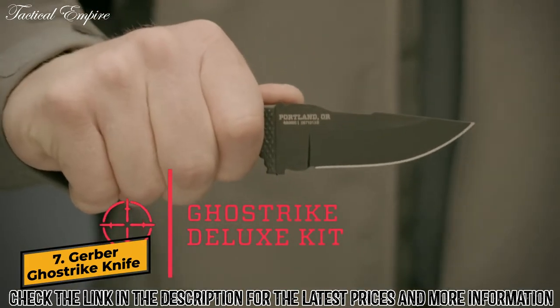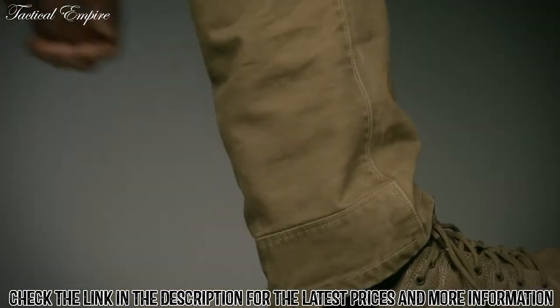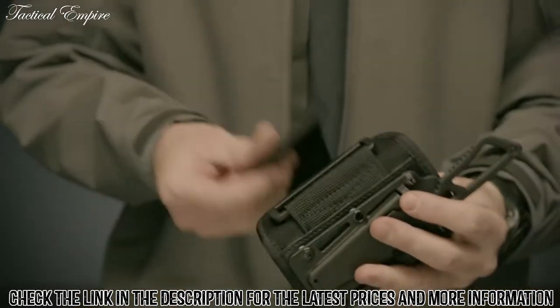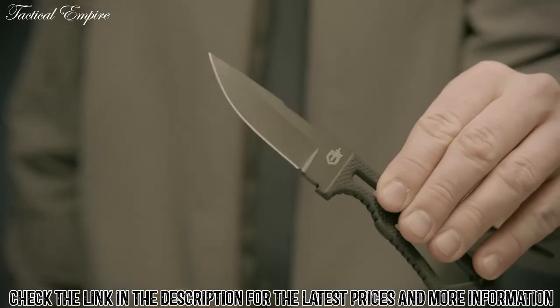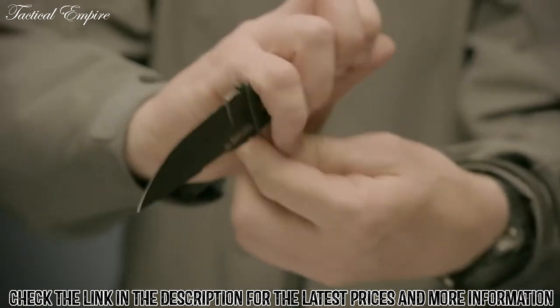This is the Ghostrike Fixed Blade Deluxe Kit. It comes with an ankle mounted sheath which can be worn with either a boot or a low-cut shoe. The sheath mounts to a thin neoprene ankle wrap that sits comfortably against your leg. The US 420 high carbon steel fine edge drop point blade is coated in black ceramic to resist corrosion and maintain a low visual profile.